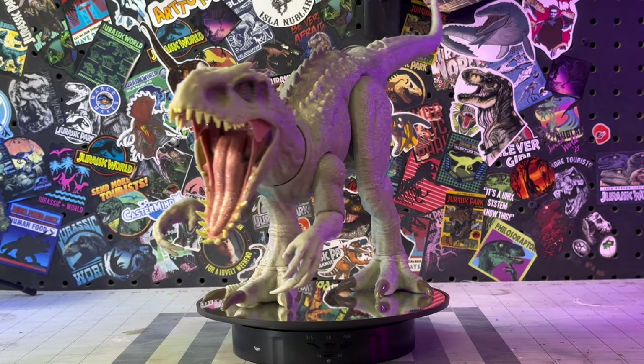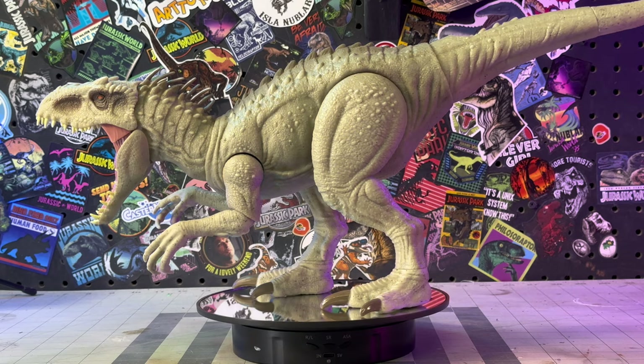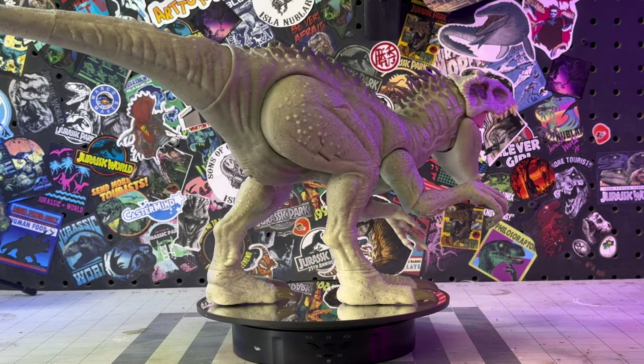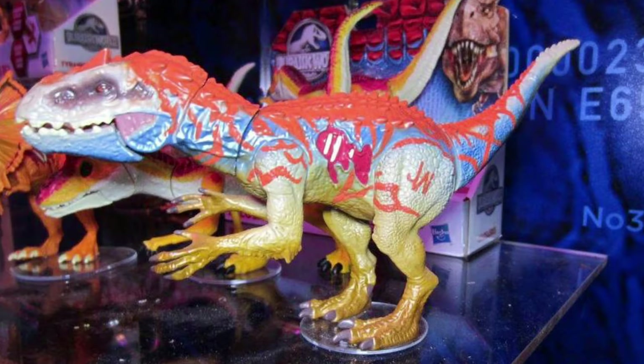Hey guys, hope you've all had a wonderful New Year's. We're back at the Compound kicking off the new year with a fun repaint on this Indominus Rex. I'll be using this Hasbro Indominus Rex hybrid design as the inspiration for this repaint, as well as a little rule of cool.